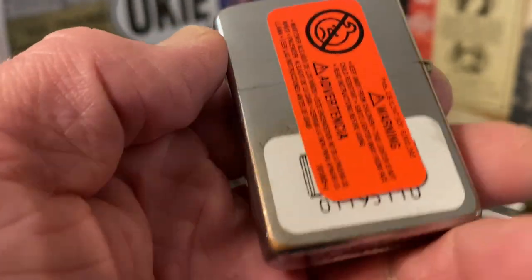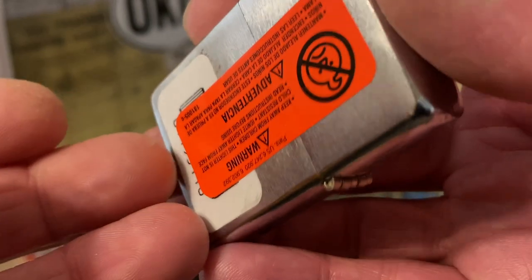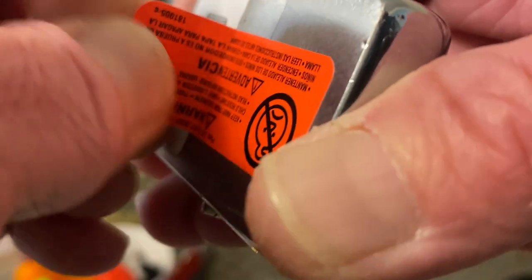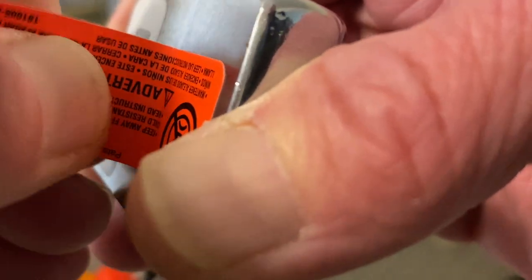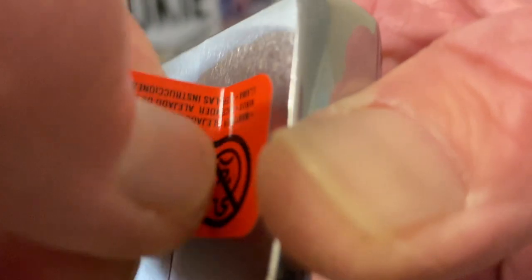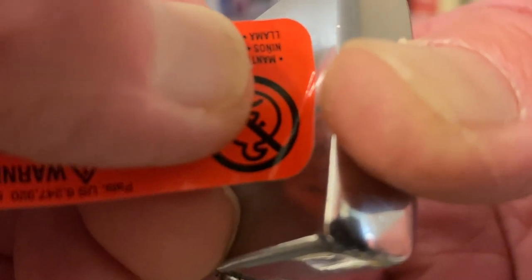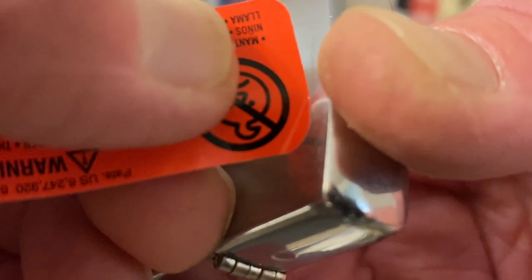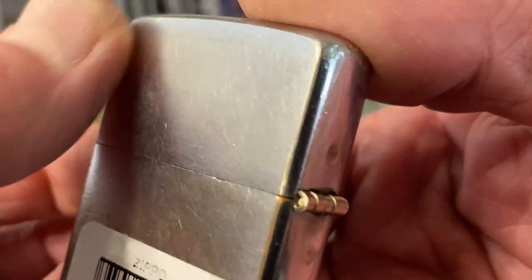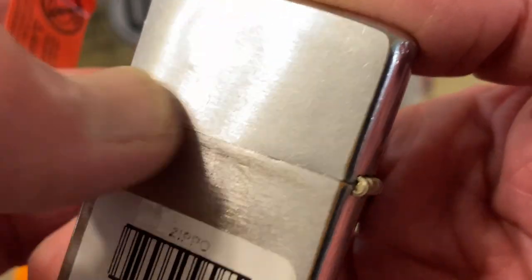We are going to go ahead and peel this sticker off, and I am always very deliberate when I do this. Take your time, peel it up a little bit at a time. The further you extend that adhesive, the more likely you are to leave some behind. So keep a short distance between your fingers and where you are pulling the adhesive from the lighter, and you are less likely to leave adhesive behind on the lighter. We got it off — you can still see a little bit of a shadow and it may be slightly tacky, but it did not leave a bunch of adhesive or film behind.